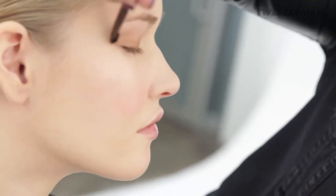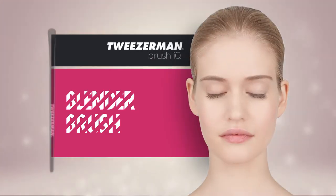Build up layers of color with a darker tone in the crease and the outer corners of the eye for some definition. When building up color, blend well with the blender brush to give natural depth.